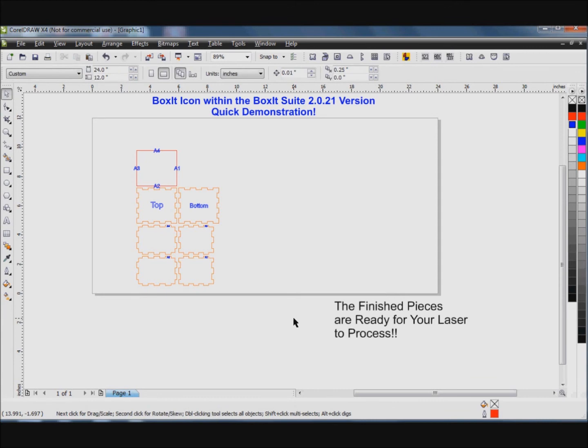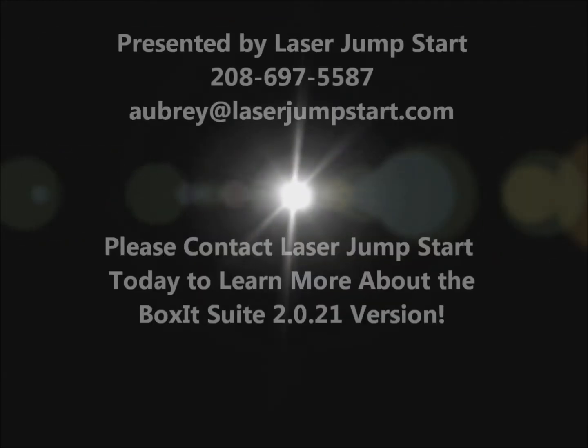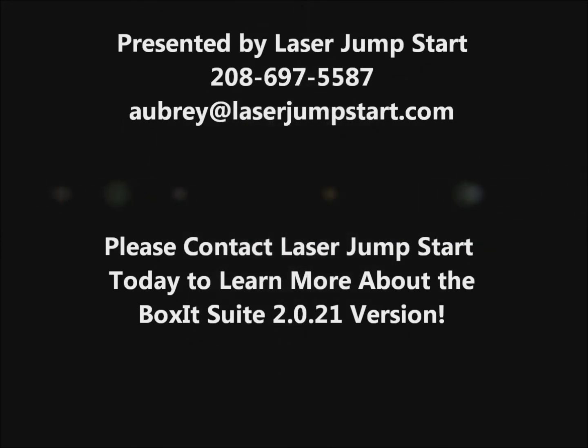If you'd like to learn more information, please visit www.LaserJumpstart.com. Thank you and have a great day.